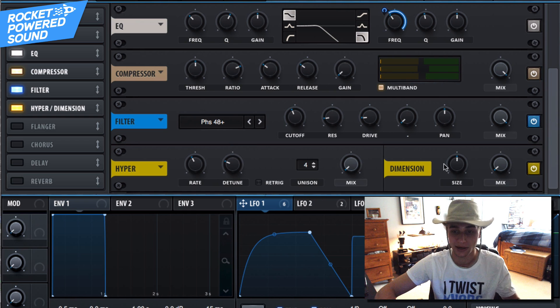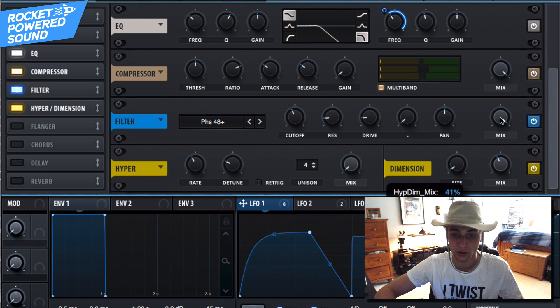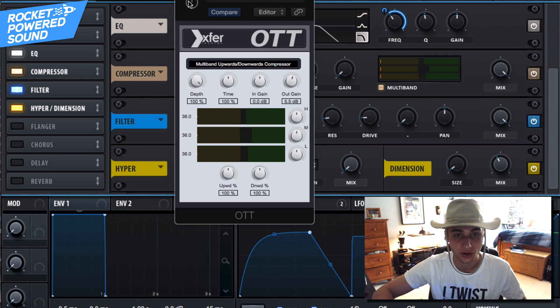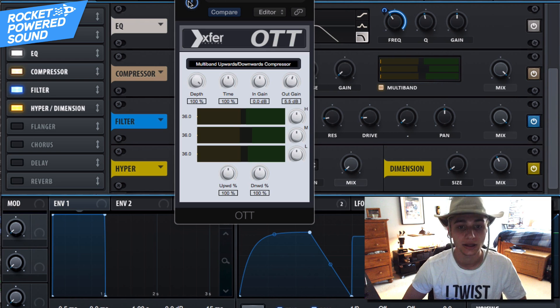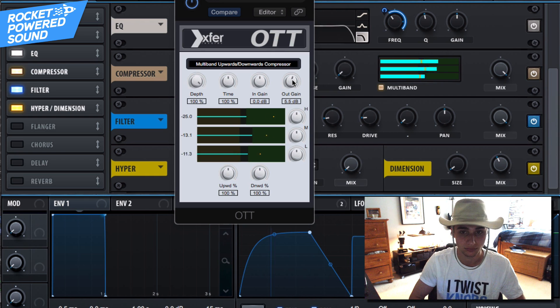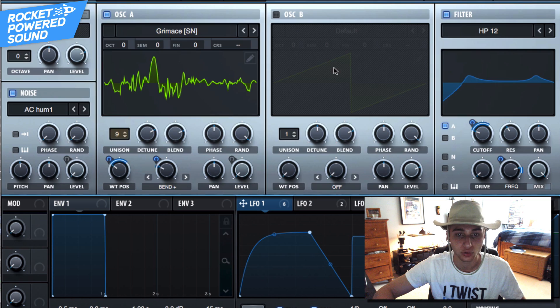For the Hyper, go all the way down to zero on the mix so we don't hear it at all. For the Dimension, increase the stereo width with a low size and a high mix. To make the sound even better, turn on Xfer Records OTT — it's a 100% free plug-in from Xfer Records, the same company that makes Serum. Turn it on and it instantly acts as another multi-band compressor. From there just make any tweaks and adjustments you feel are fitting.